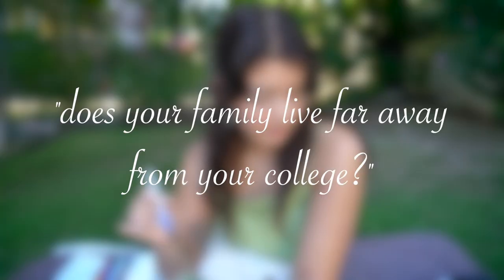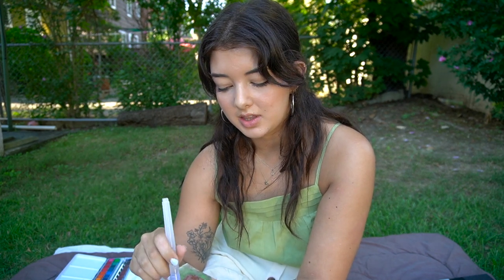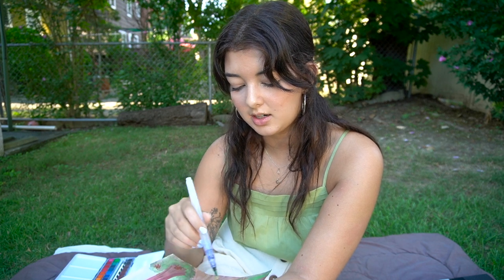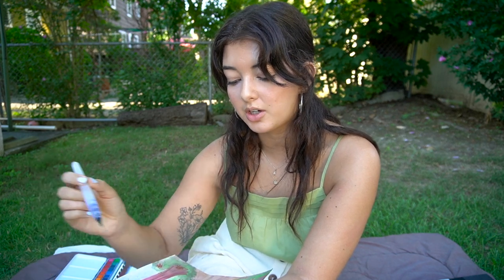Someone asked if my family lives far away. No — it's about a two and a half hour drive. Someone also asked why I chose Swarthmore. I chose it for their cognitive science and music programs. Since I knew what I wanted to study, I looked at colleges based on how good their programs were. I also chose it for the size — I wanted a small college where I'd know my professors by name and have a personal connection. I learn better in one-on-one settings. The distance from home was also ideal — not too far, not too close.